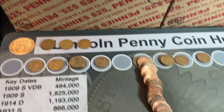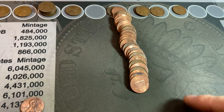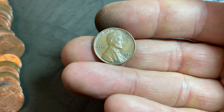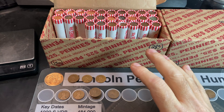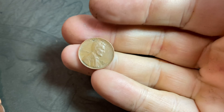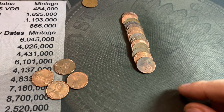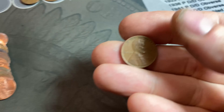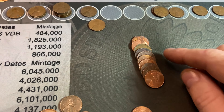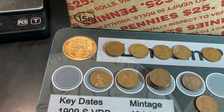Roll 22 gives us two more wheat cents: number 22 is a 1944S, and number 23 is a 1954 Denver. Roll 23 gives us four wheat cents toward the back of the roll, making the total 27. First is a 1946S — there's an S over D variety I don't see. Another is a 1935, we'll definitely take that. Then a 1942 Denver, and I think the last one is a 1930 — three 1930s wheat cents alongside the RPM and a couple of 1919s.